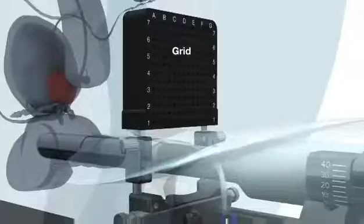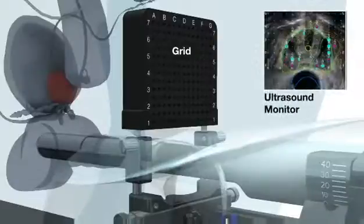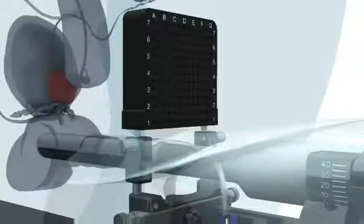After selecting appropriate graphics on the grid to match the ultrasound monitor, secure the sterile disposable grid to the stepper by tightening the locking knobs.